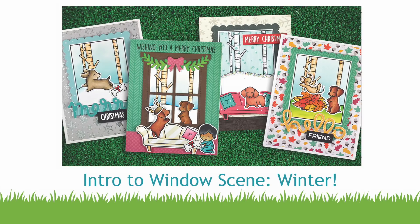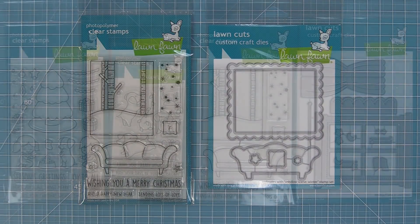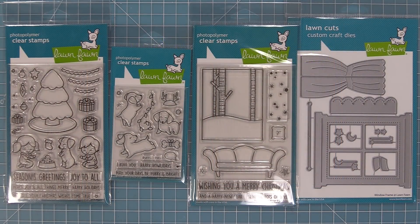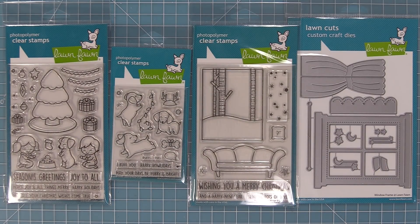Hello and welcome to another Lawn Fawn video. Today we are introducing our new stamp set, Window Scene Winter and its coordinating dies. This stamp set is so cute and really fun on its own, but one of the great things about it is how it mixes and matches with our window frame die and Furry and Bright and Joy to All. We've been showing lots of different ways to mix and match these throughout this week, and now we're going to show you some more fun ideas. Let's go ahead and check it out.